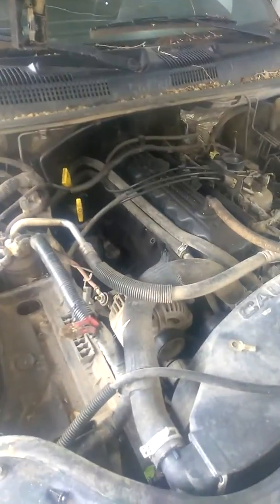This is the 2001 Jeep Grand Cherokee Laredo, Straight 6, 4.0. Same as the white '98 — it's got the same engine, same tranny. Same with the black Jeep — same engine, same tranny, as far as I know.